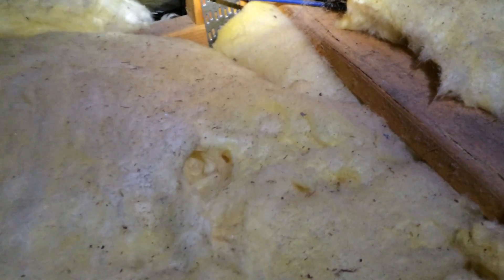Already I can see that there's been a little mouse playing in there. See how that's all dug in there, and there's a little bit of a hole — that's a mouse building a nest in the bat.